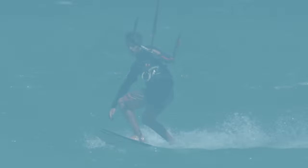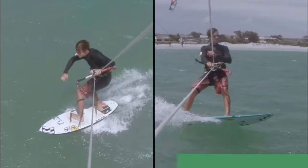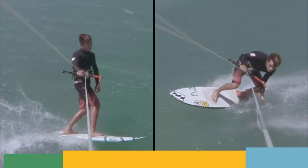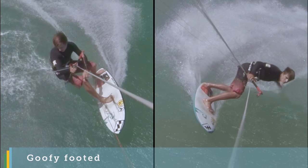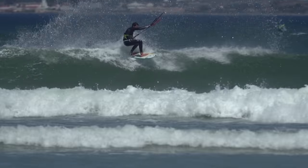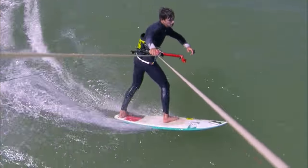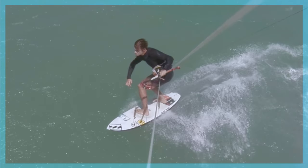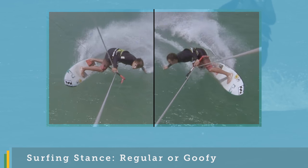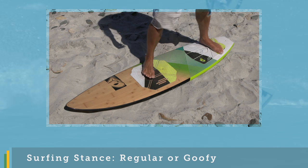When learning to jibe or carve, you'll find it easier to focus on your stronger side first. If you are regular, you'll find it easier to first try carves with your left foot forwards. Goofy riders should start with their right foot forwards. That doesn't mean you shouldn't practice on your weaker stance, and if you want to ride switch when riding waves, it's more important than ever to practice your weaker carves. All the carving turn videos are available in both regular and goofy footed versions. Check out our surfing stance regular or goofy video, available here for free in the progression player.